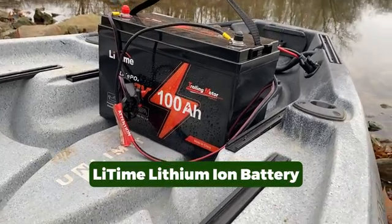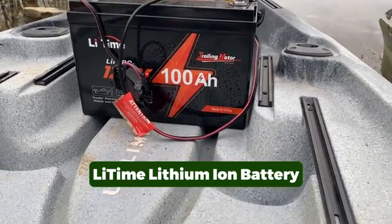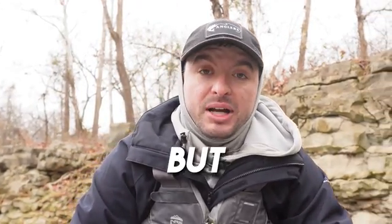Honestly, I didn't think this battery would hold up to the abuses of kayak fishing, but I was wrong. I'm talking about the Litime lithium ion battery, specifically the 12 volt 100 amp hour. I've been lucky enough to test it out for several months now, and I gotta say, I was super skeptical at first, but it's impressed me overall. So let's talk about what I like and what I don't like about this battery. I'm going to start with everything that I don't like.